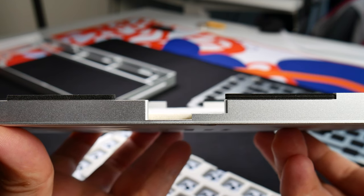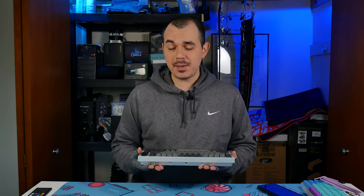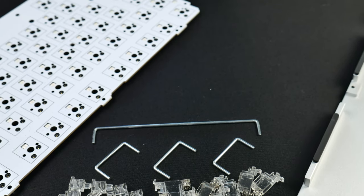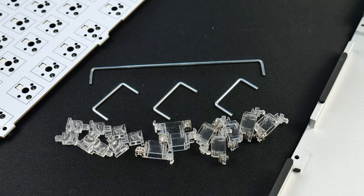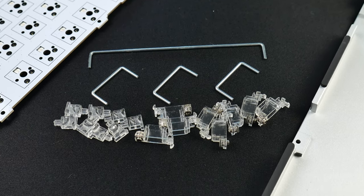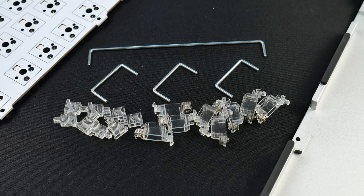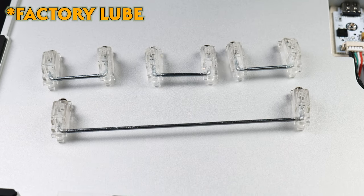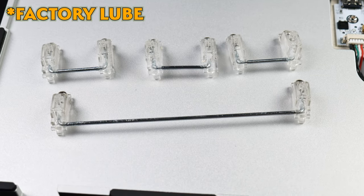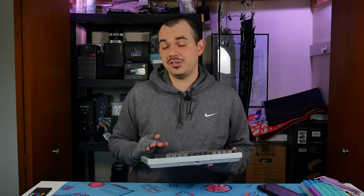As far as these GOAT stabs go, I really tried so hard. I spent several hours attempting to tune these things out — removing them, reapplying the paste, putting them back in, back and forth. I finally got them dialed in about as well as I could, and then after I fully assembled the keyboard, this happened. I'm not sure if maybe one of my wires popped out of place or something, but these stabs just don't really sound or feel all that great.